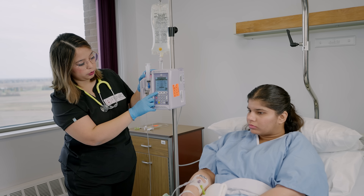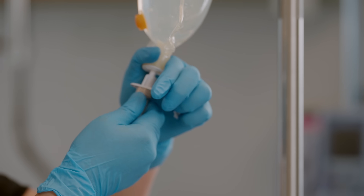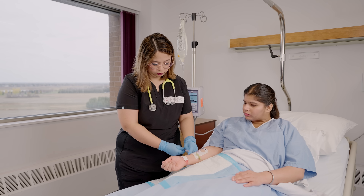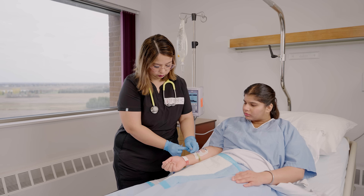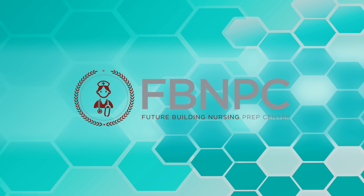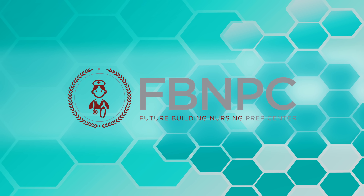I hope you enjoyed learning how to connect the primary IV tubing set to the pump and attach the tubing to the patient. Thank you — stay tuned for more videos and subscribe to our channel. Now let's practice some NCLEX-style questions associated with IV pump setup.